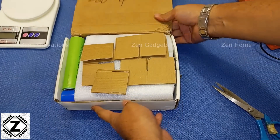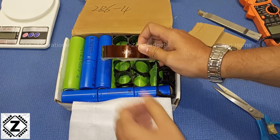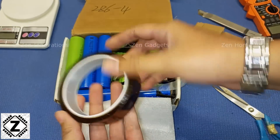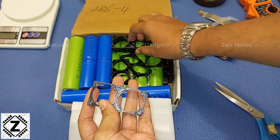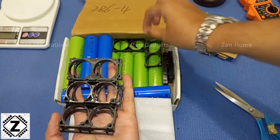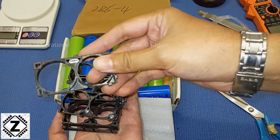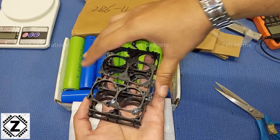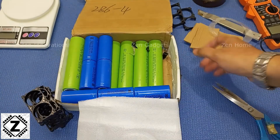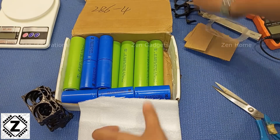Here are our cells. I had also ordered a few accessories — this is the kapton tape, and I ordered holders for 15 cells. Counting them: one, two, three, four, five, six, seven, eight, nine — two of them are broken. This is the reason I recommend you always unbox your stuff on camera, because when things go wrong it gets really hard to prove.